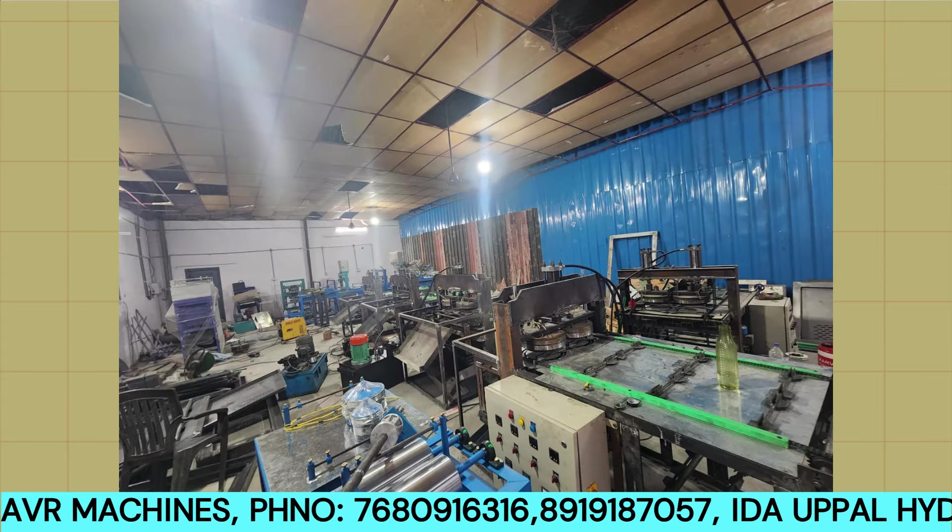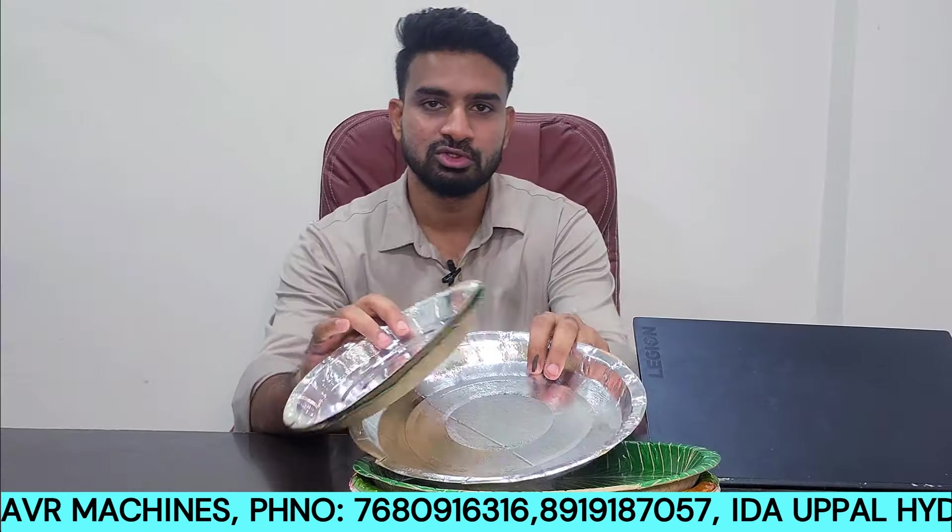Hi friends, welcome to AVR Missions. My name is Anish Reddy. I am the company manager. Our company has been preparing paper plates for the last 15 years.